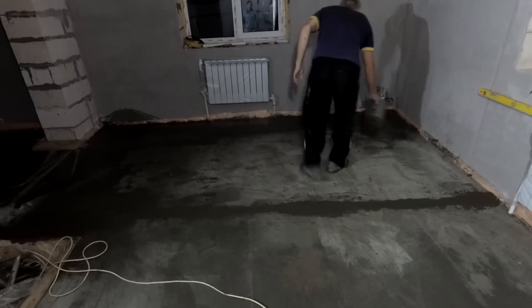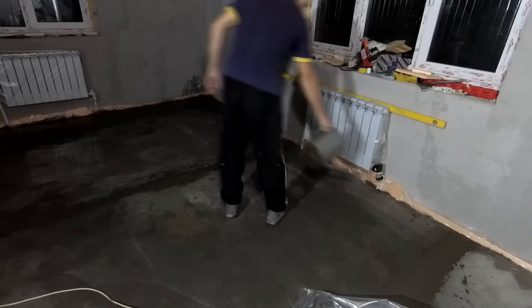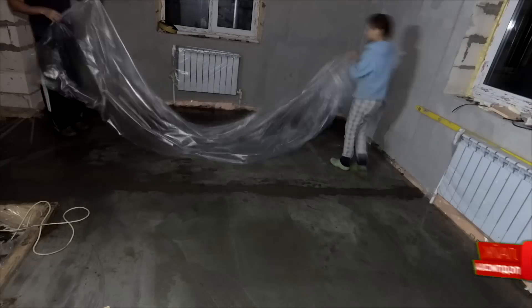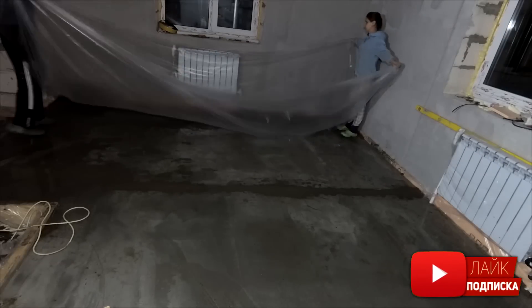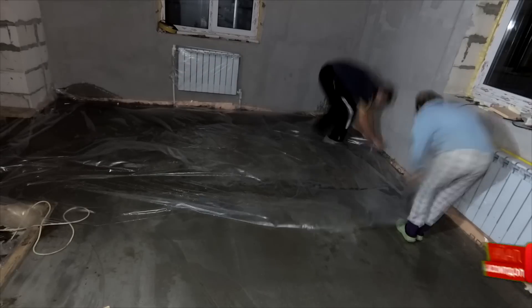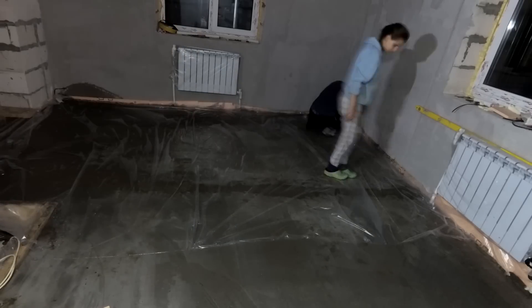After about 3 hours, once the beacons had set reasonably, I watered all the rooms. After watering, we covered the entire floor area of the house — everywhere the screed was done — with plastic film. Once a week I would periodically remove the film, water it again, and cover it back. This way all the moisture stayed in the screed, and the result was a maximally good screed without any cracks.